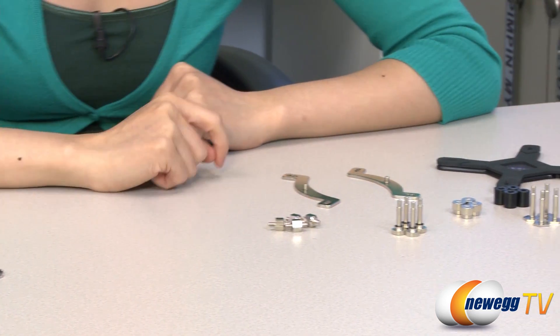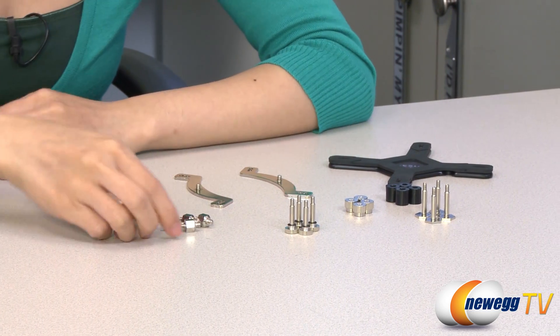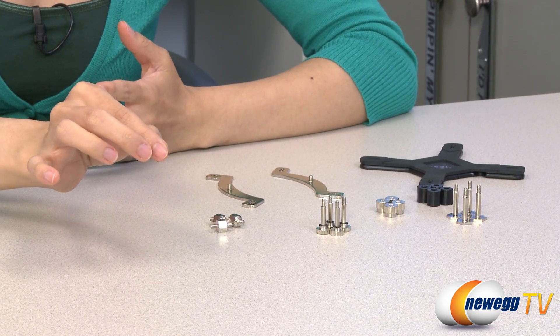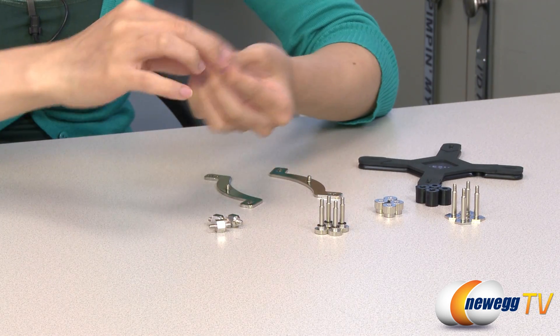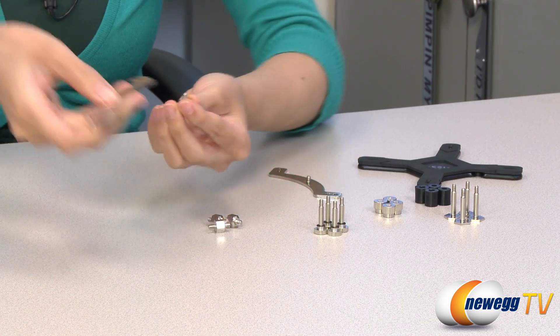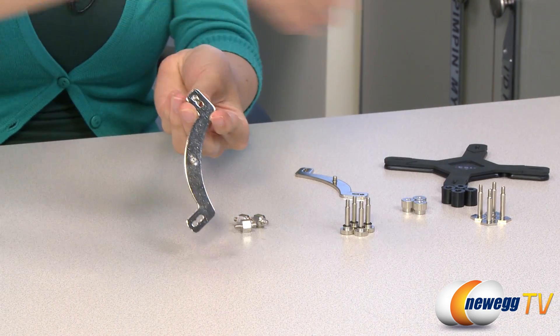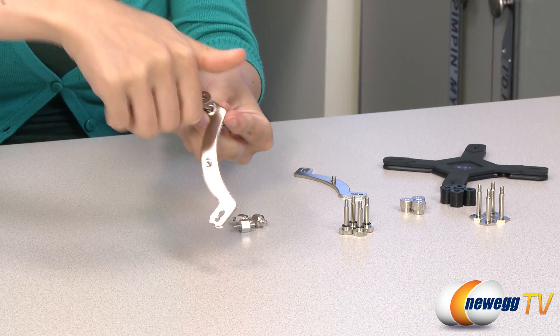Now for the Intel LGA2011 socket, you want to take these bolts and bolt it onto your motherboard socket frame. Then take this mounting bar, just like this, and this thumb screw, and secure it into place.